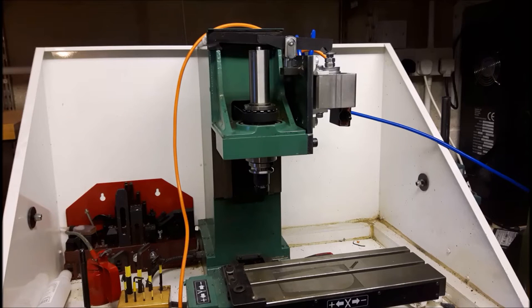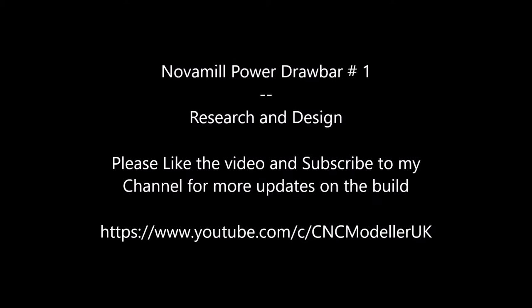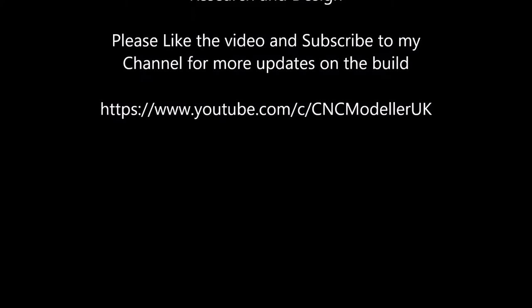Hi folks, sorry I've been away for a while. This is the next video series looking at putting a power drawbar on my Novamil milling machine. Sit back, hope you like what you're going to see. If you do want to see any more you can always check out the YouTube channel.